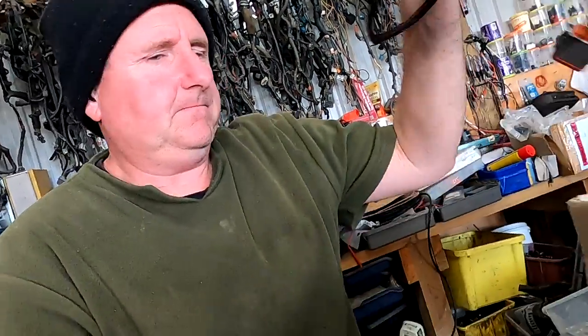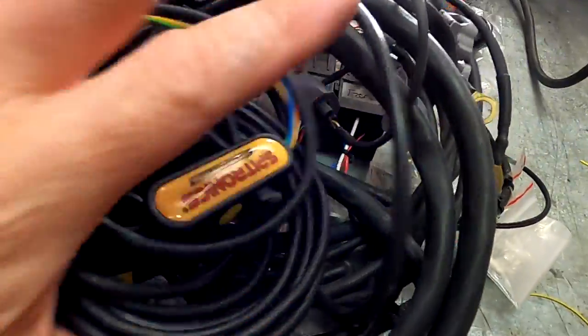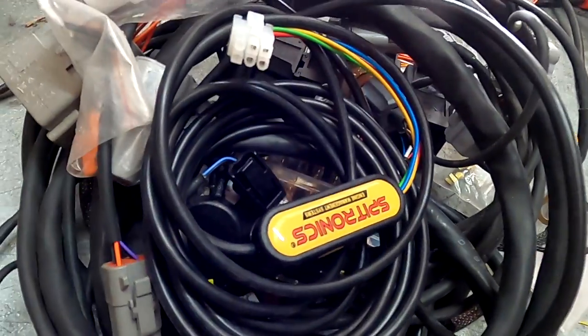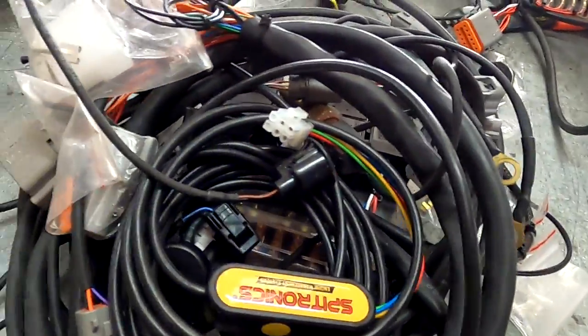Pricing all that up, it wasn't going to work cost effectively — there were better options. Often if you've got a really damaged standard wiring loom, an aftermarket ECU makes a whole lot of sense. So I did this for him: this very gorgeous wiring loom, everything sorted, really nice. And one of those, and one of those. But unfortunately that didn't quite go to plan either.